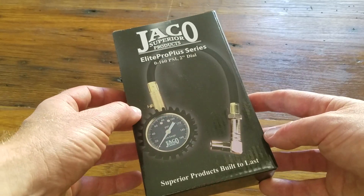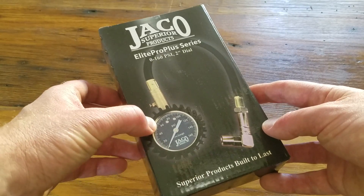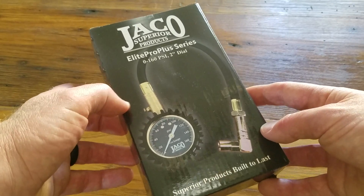Basically it's a pressure sensor that has a release valve, meaning it'll hold the specific tire pressure number until you use this button to release the pressure. Pretty cool feature.